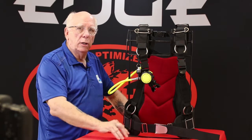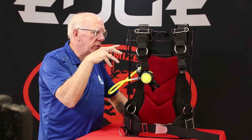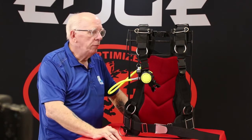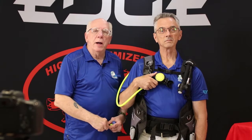In a couple of minutes we're going to take this unit and show you this on the Edge Element BCD. Okay, we're here with Mike Wilkins — Mike is an SDI instructor, he's wearing the Edge Element BCD.